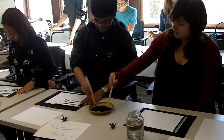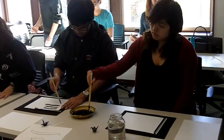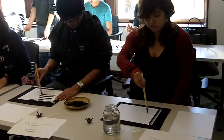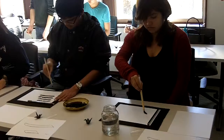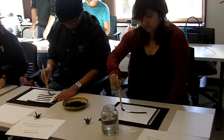Look carefully at what you've written against the model — what's different? Should there be more space, less space? What about the angle of the strokes? And where those lines are placed on the paper?